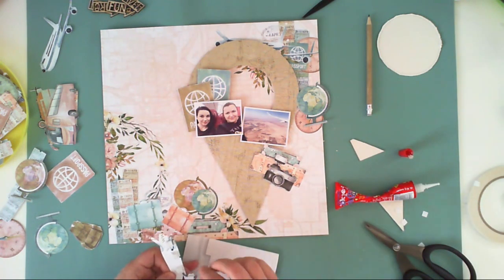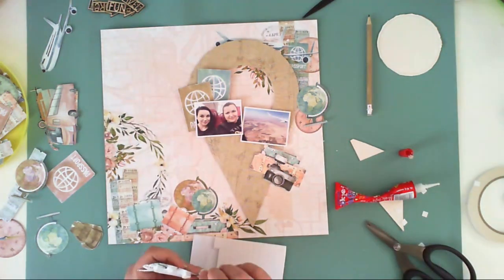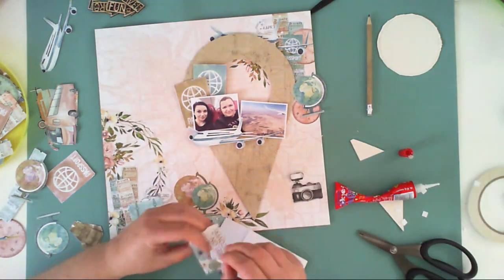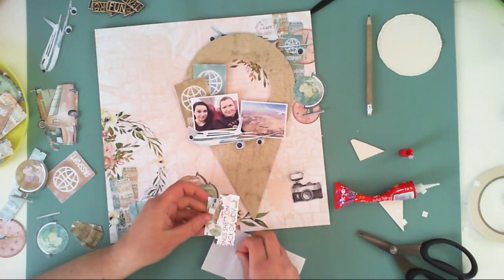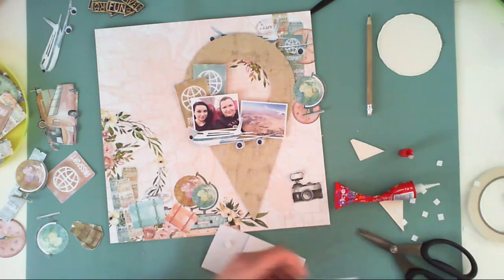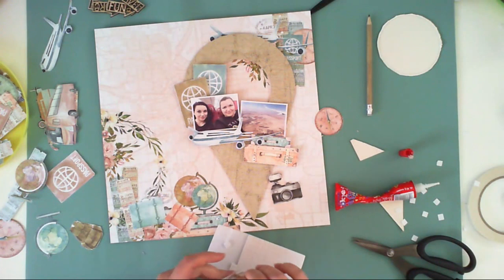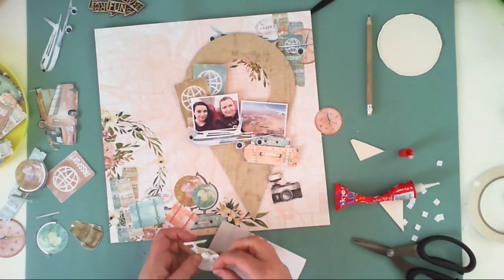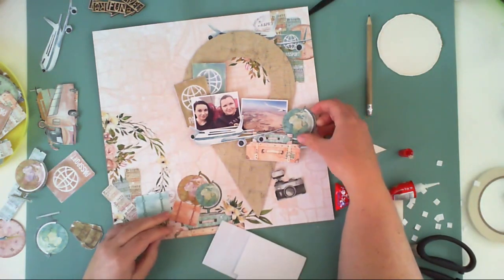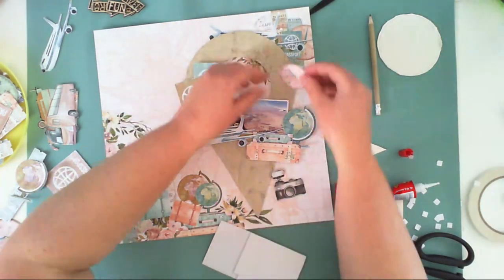I like to fussy cut in advance. When I don't feel I have the mojo to scrapbook anything in particular, I just sit down and cut out elements from collections I feel I'm going to use soon, because I have some ideas in my head. Then when I finally have the mojo and the time to scrapbook, I have plenty of elements to choose from. It's like making my own ephemera — cutting out things in advance is a good idea for me.